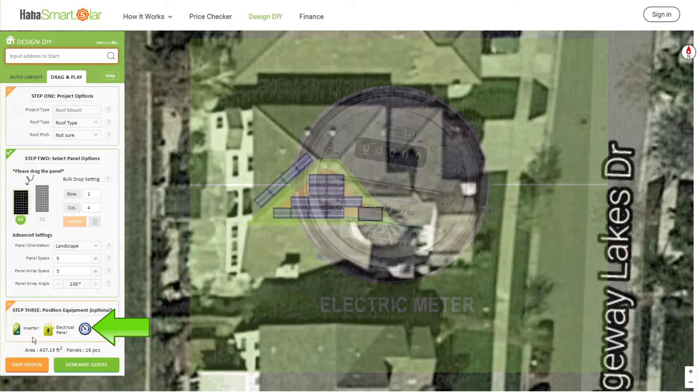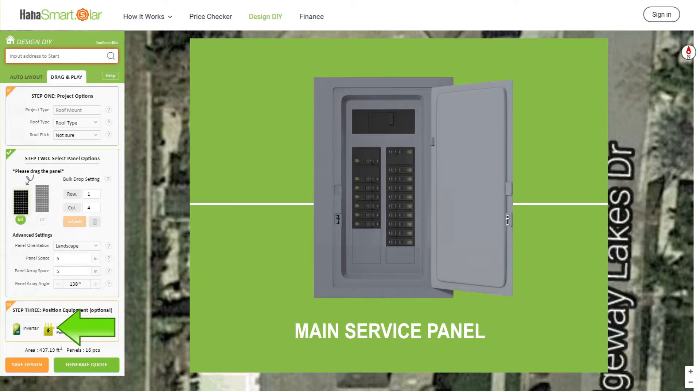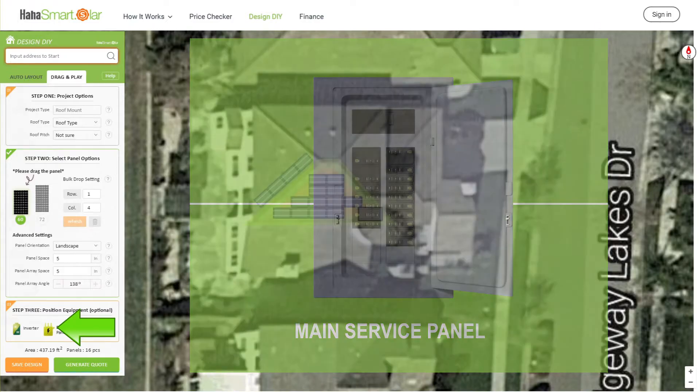After passing through the meter, power flows into the main panel, which then distributes the electricity throughout the house. Now let's talk about the best placement for the inverter, meter, and main panel.